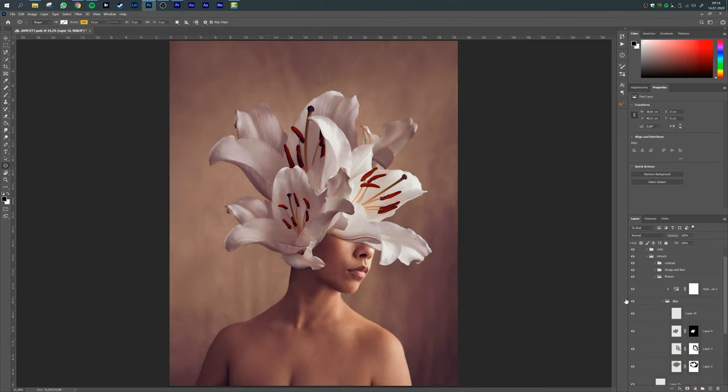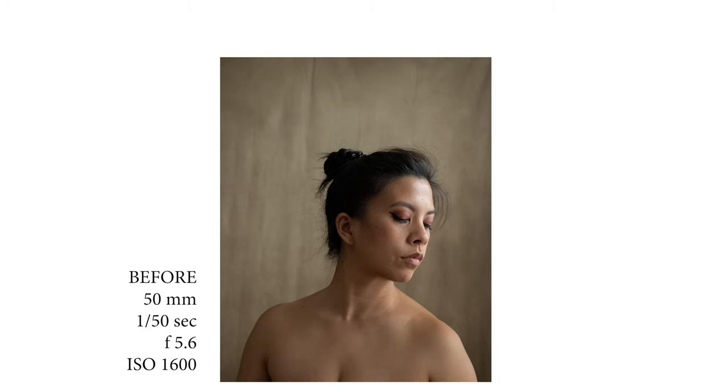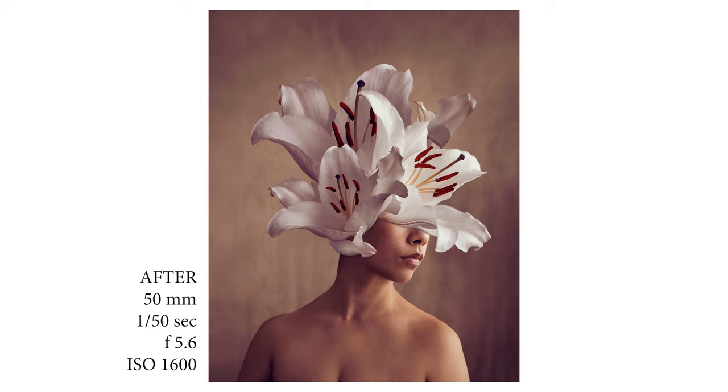I really love how this turned out, and I just had fun with the process — working through the light and arranging the flowers the way I wanted. Since everything I photographed in this portrait was done by myself, it's kind of a unique art piece.